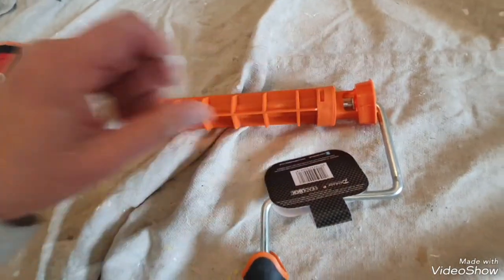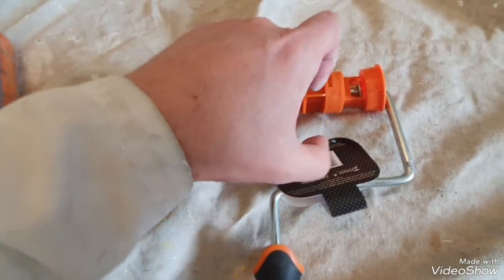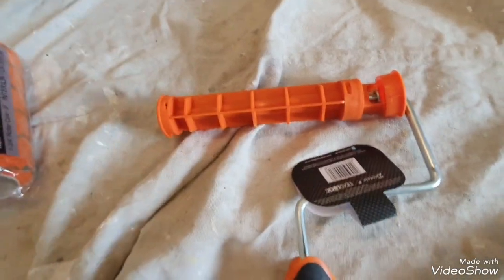It just clicks back in. When you're ready to use the sleeve again, you'll obviously hold the sleeve in a bag, click it back in, and away you go again. That's a really good idea.